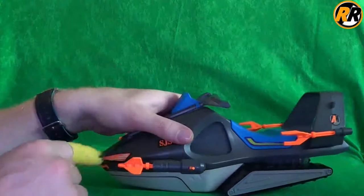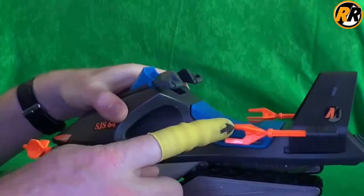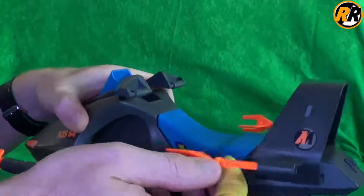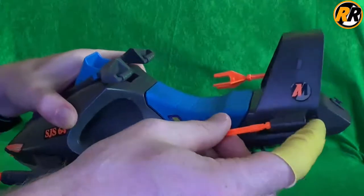It does come with different types of firing missiles. We've got these ones which are supposed to be for when it's on land, and these ones that are supposed to be for when it's under water. These just pull out and interchange depending on which preference you want.